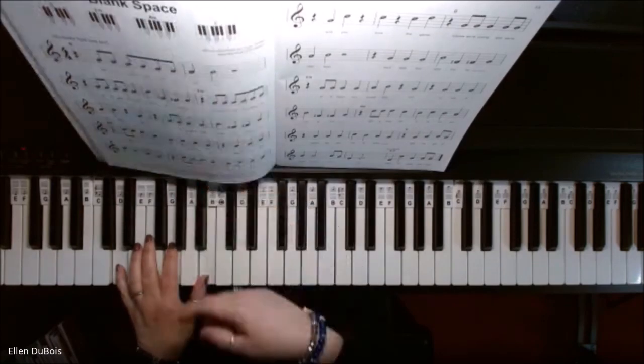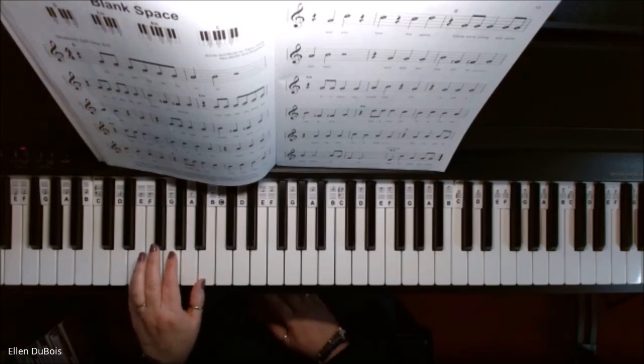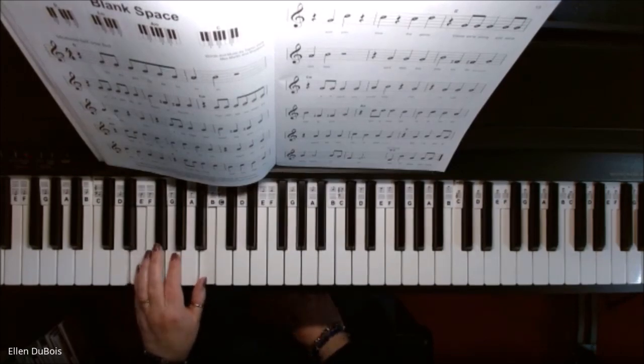Now we've got the E minor chord. All you have to do with this one is raise your pinky up one white key, and keep your other two fingers right where they were on the G and B. Here's your E minor.